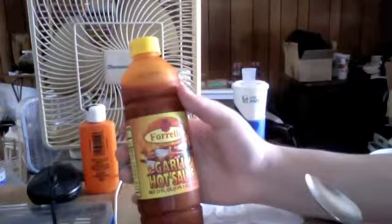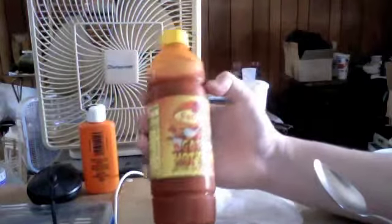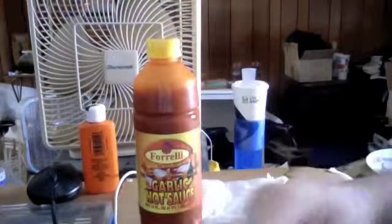Really, really good. You should try it. I really like this, I'm going to keep buying it because we're probably going to run out of this bottle quick now. Anyway, thanks for watching. Hope you enjoyed.